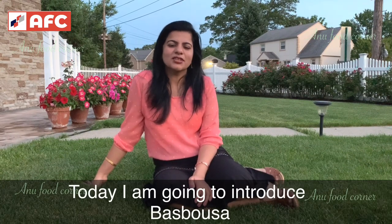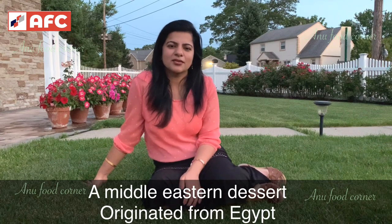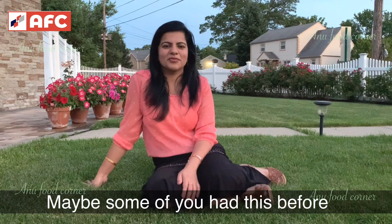I'm going to do a cooking video. It's a Middle Eastern dessert — the first taste is Egypt, the origin of Egypt, and it's a good taste.